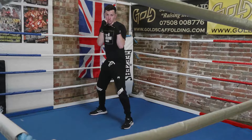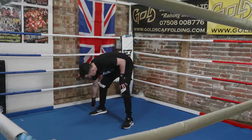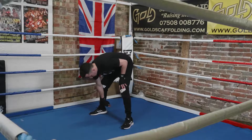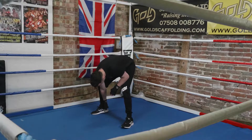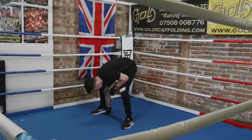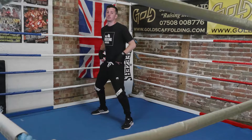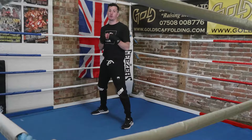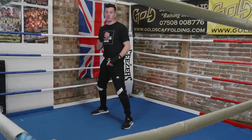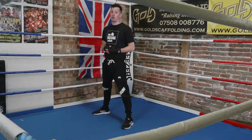Now all I'm going to do to finish this off is put my weight in the ball of my back toe. My back heel doesn't have to be right up — it's just relaxed. There's a slight gap under my heel. So my weight is still in the middle of my body, my hips are still central, but by raising that back heel slightly I give myself a little bit more dynamism. I'm able to move around a lot easier, and I can rotate through my shots and generate a lot more power.